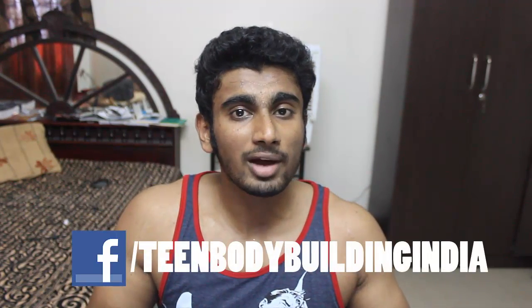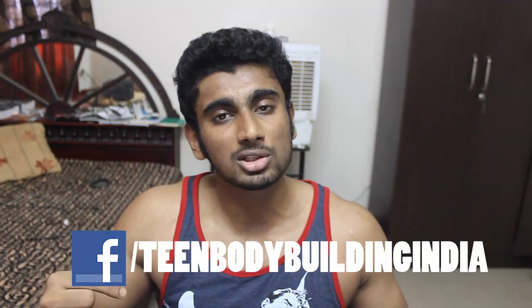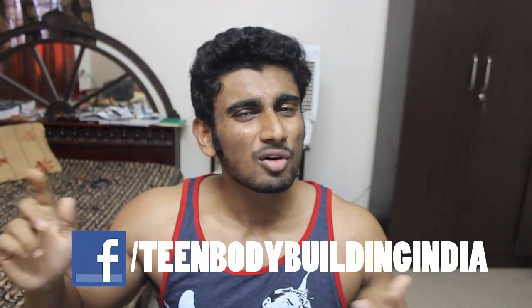Once again thanks for your support guys. If you like this video, do give a thumbs up. If you have questions and I might not be able to respond in the YouTube comments, like my Facebook fan page — the link is in the description box down below. Also check out my website for free workout plans as well as diet plans. That's it for this video guys — I will be back again. Train hard, stay fit. Goodbye, bye.